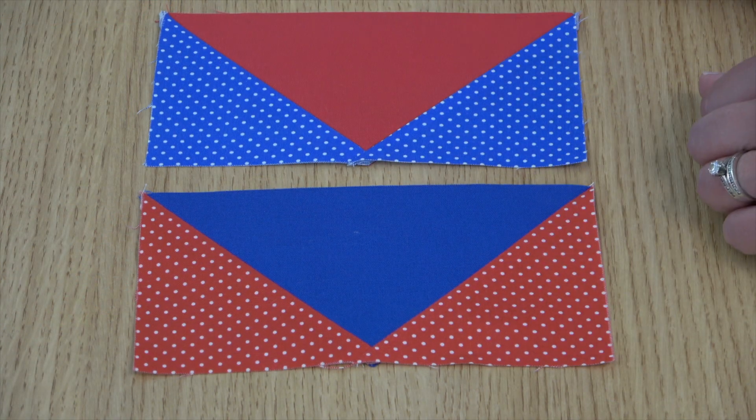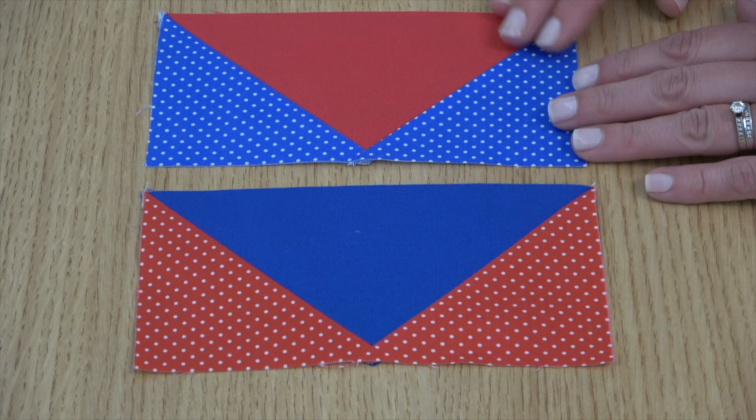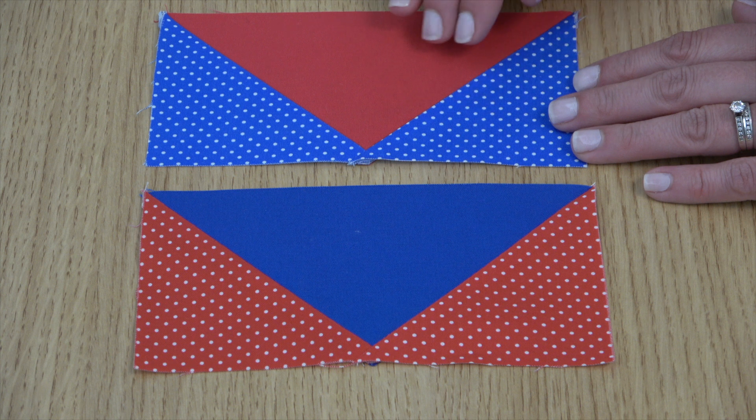Trim and press as you did before and that's your completed flying geese unit. You're making 40 total — you'll have 8 different flying geese fabric combinations and 5 of each one.